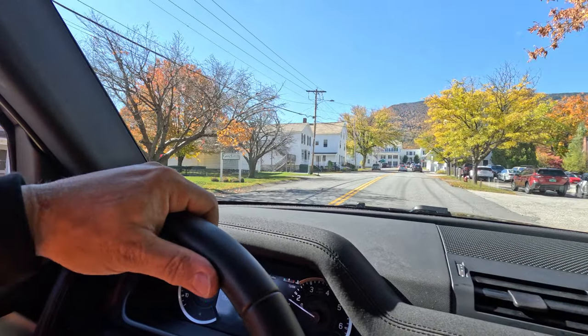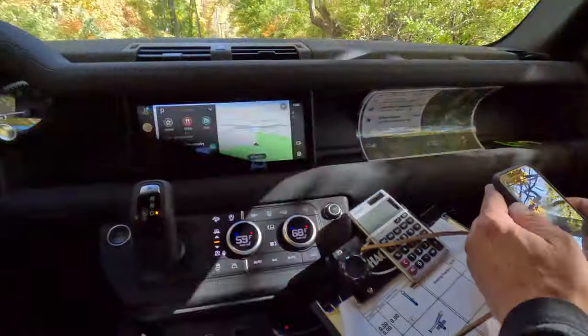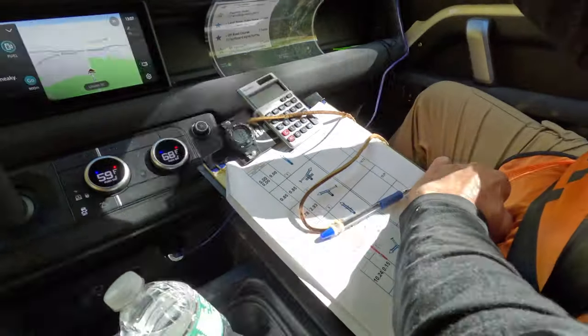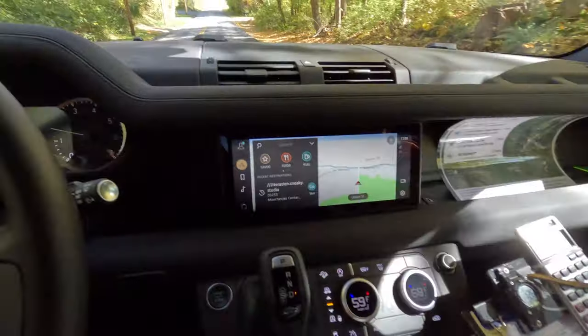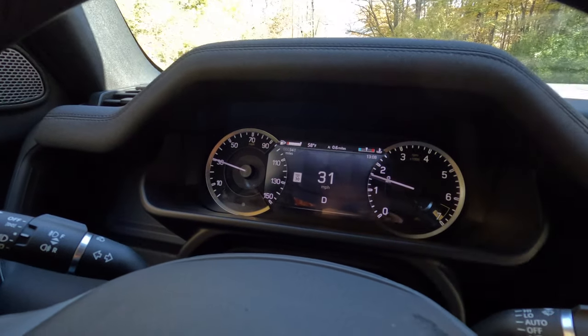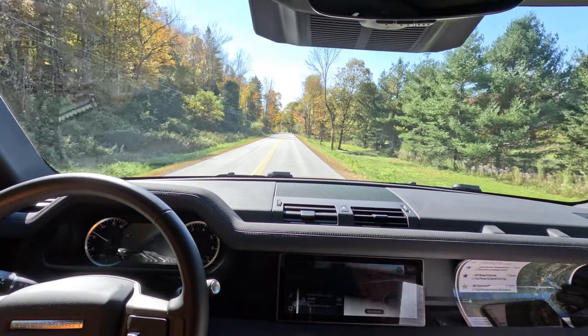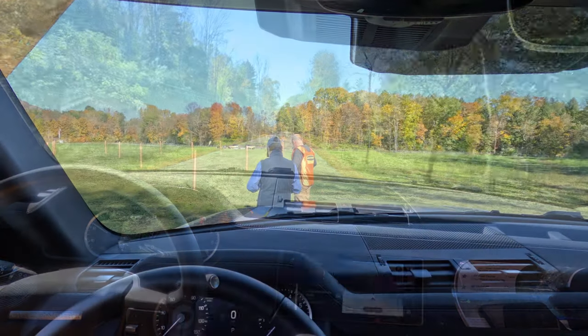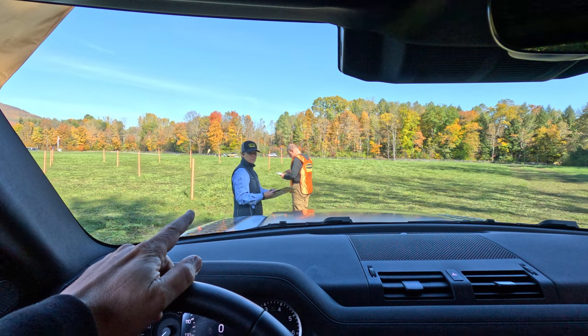After completing all of the off-road challenges we drove back into town. Next up was the time-speed-distance challenge — they gave us a map and directions, with a certain time to meet and a specific number of miles, including 0.6 miles on the odometer which they would read when we returned. After the rally we went back to another location for more challenges.